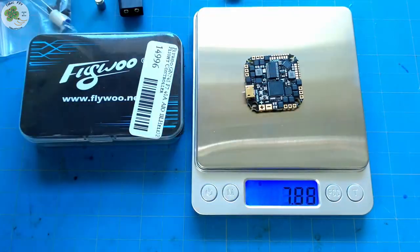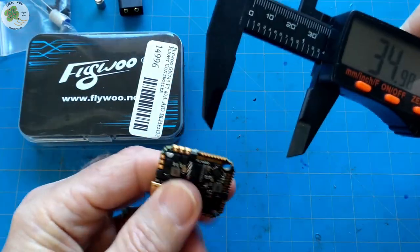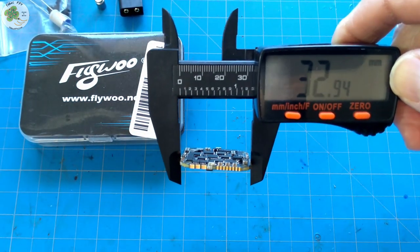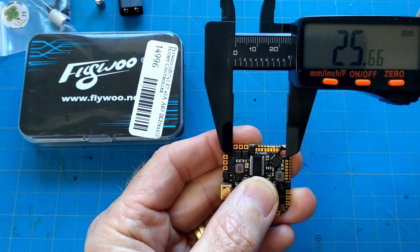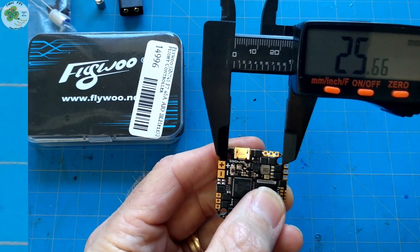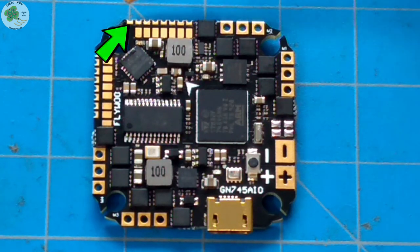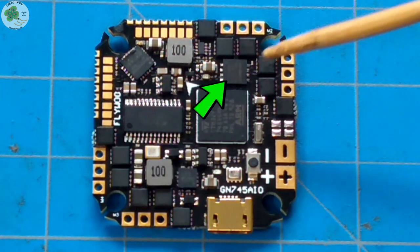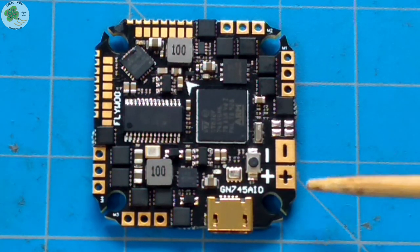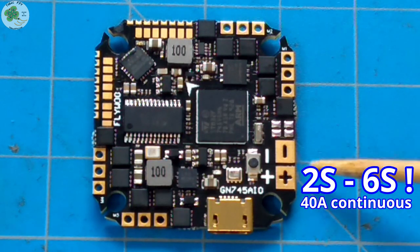It weighs in at 7.81 grams. The mounting holes are your standard 25.5 by 25.5. It's got two different BECs for 5 and 9 volts, a 3.3-volt pad, an 8-megabyte flash black box chip, and a barometer.